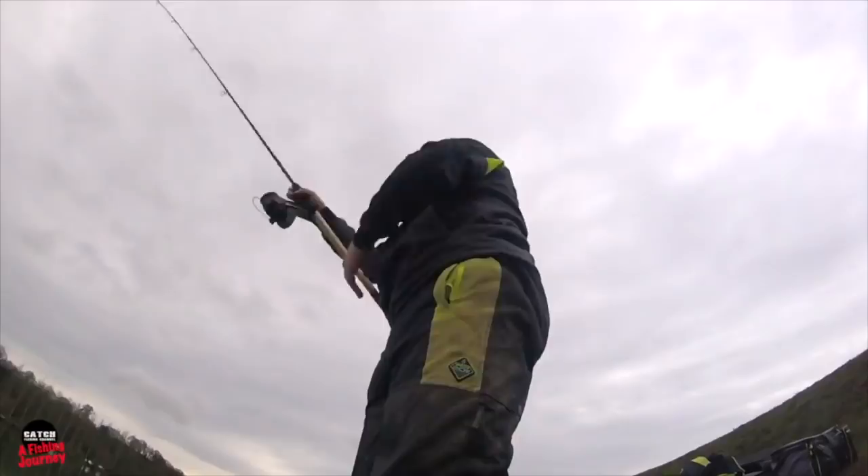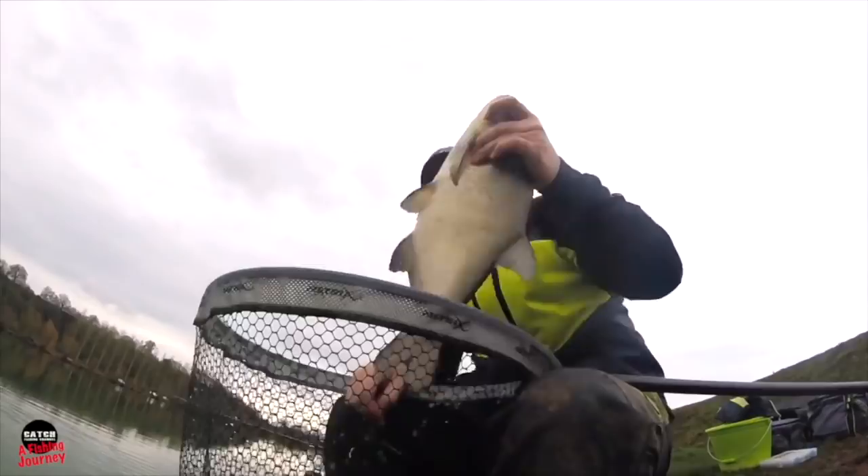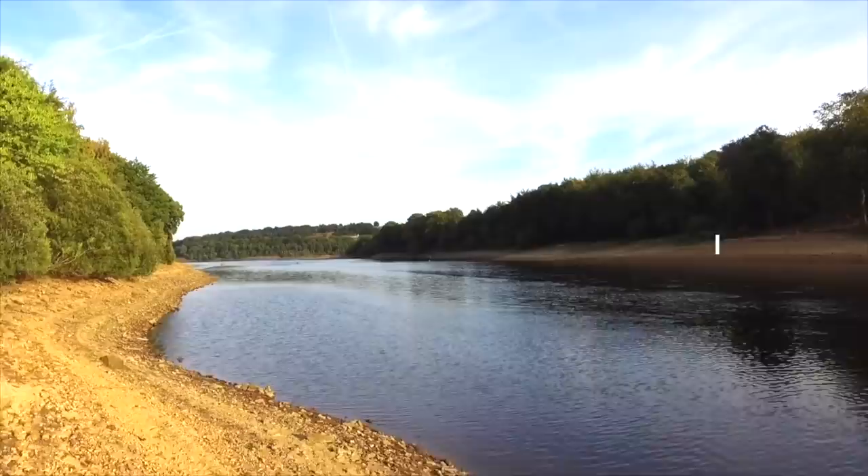Let's face it, there are many people that don't enjoy catching bream on the feeder — it's certainly something that I love to do on a wide range of venues. As with every method within fishing, there are certain techniques, hints and tips that can certainly put more fish in your net. So if that's something you're interested in, this might be the video for you — these are what I consider to be my bream fishing essentials.